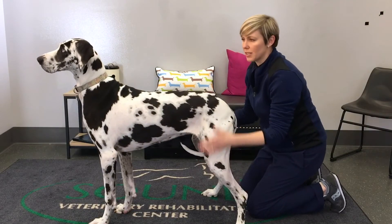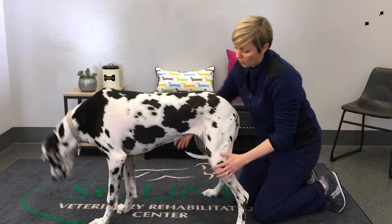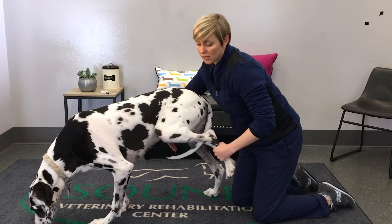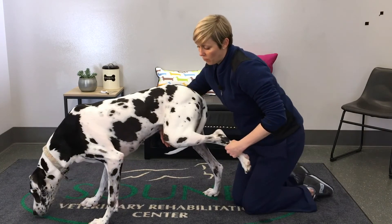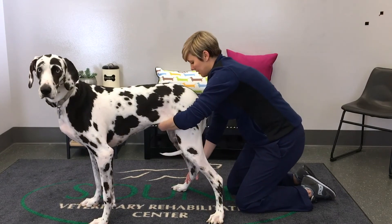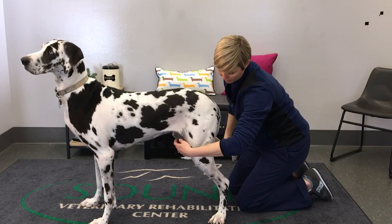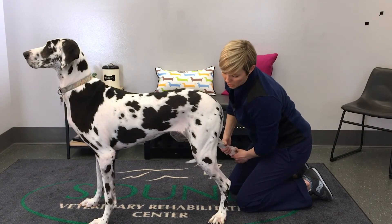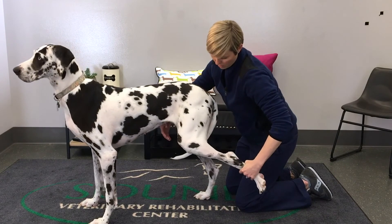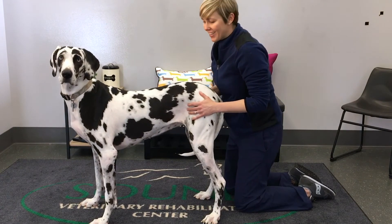We finish up with the strength test, where I'm picking up one leg at a time and comparing how well she lets me pick up one side compared to the other. I'll put one hand underneath her belly and gently lift up this limb. I see how easy it was to pick up the leg, how reluctant she was to let me have it, and how she stands on the other side. She starts to compensate pretty quickly. Most dogs should be able to stand on three legs. I'd say that was pretty equal — she gave me each leg pretty equally in terms of reluctance to let me pick them up.